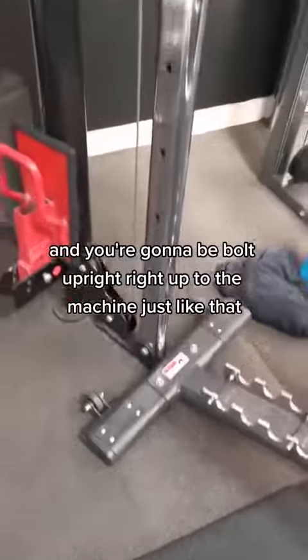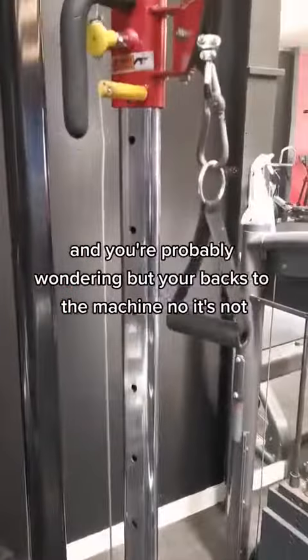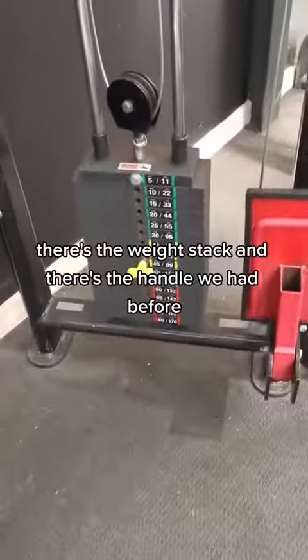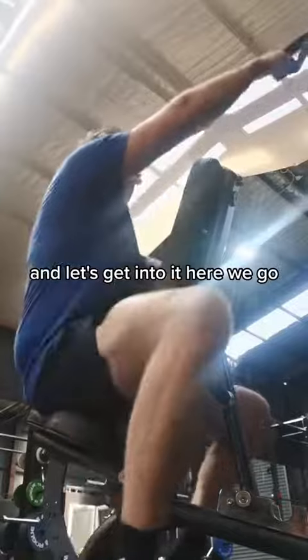Right up to the machine, just like that. And you're probably wondering — but your back's to the machine? No it's not, you're sitting on this thing backwards. There's the weight stack and there's the handle we had before. Let's get into it, here we go.